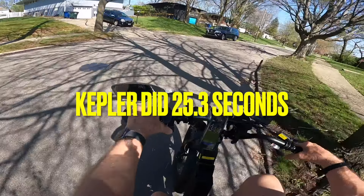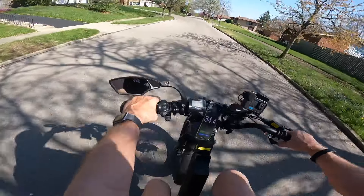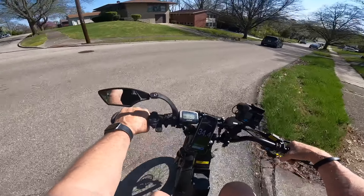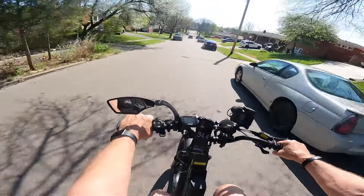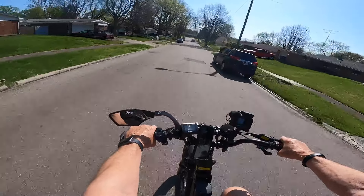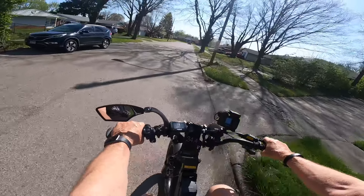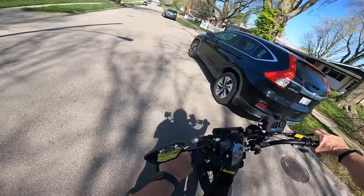Now we'll go on down to the bottom of this hill and come back up it, and let's see what it'll do. So far, it's not even close on the first test — the Kepler did much better going up the hill. We will turn around here and start with the front bumper of this car, like we did on the other one.